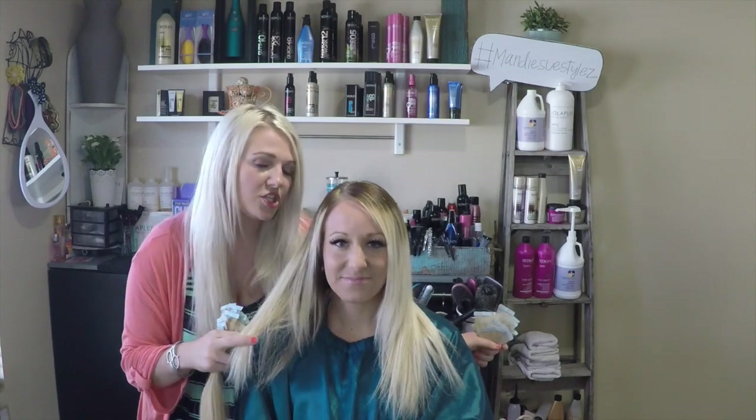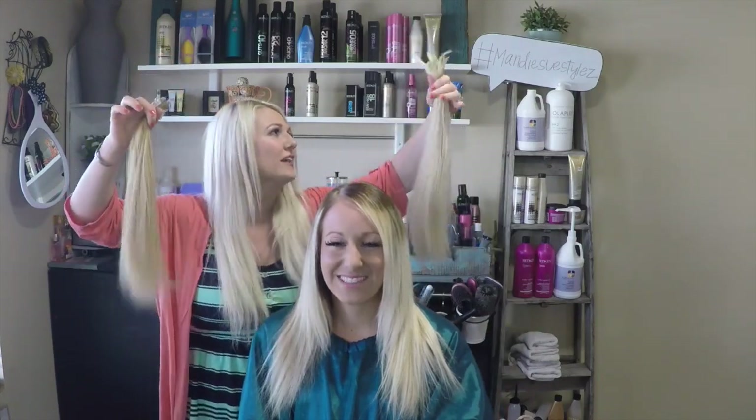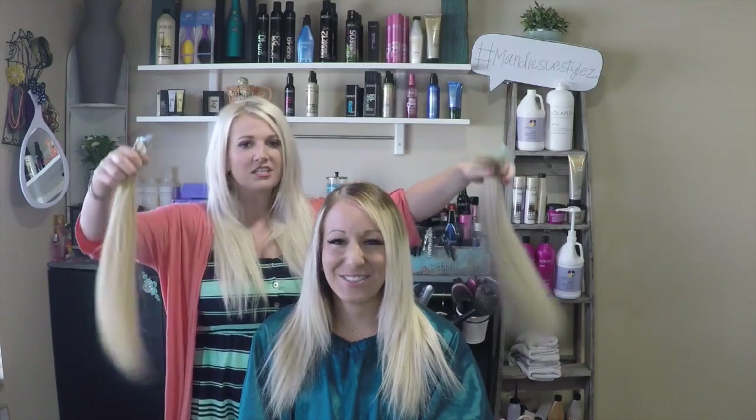Casey always says, 'Mandy, I just feel like my hair is thin.' It's not the length she's worried about, it's more the thickness of it. She loves having thicker hair, so we have a way to make that all go away. We have extensions to make you happy again in your life with hair.